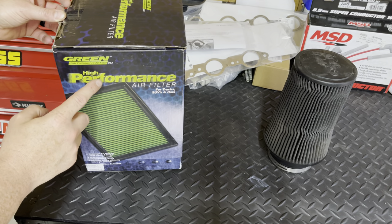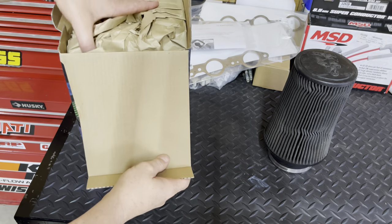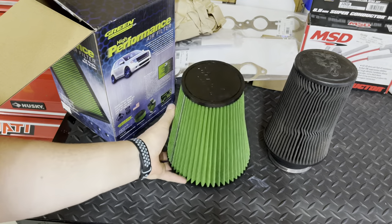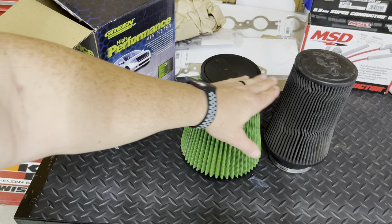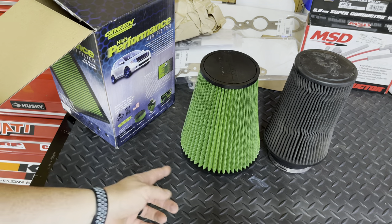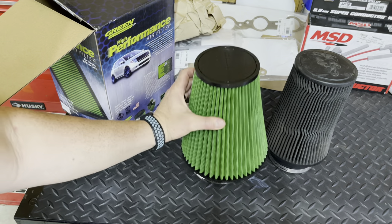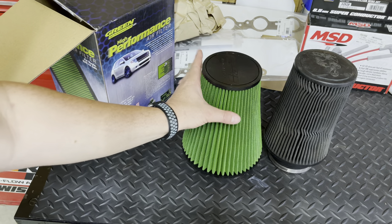The new filter is from Green Filter USA. It is a high performance filter like the K&N, but many people get them to outperform the K&N. You can order these filters in different sizes — I got it a little bit shorter than the K&N so it should install and remove easier. And the base I got wider than the K&N for where it comes off the intake, so it will still have a lot of volume area — actually more volume area than the K&N.